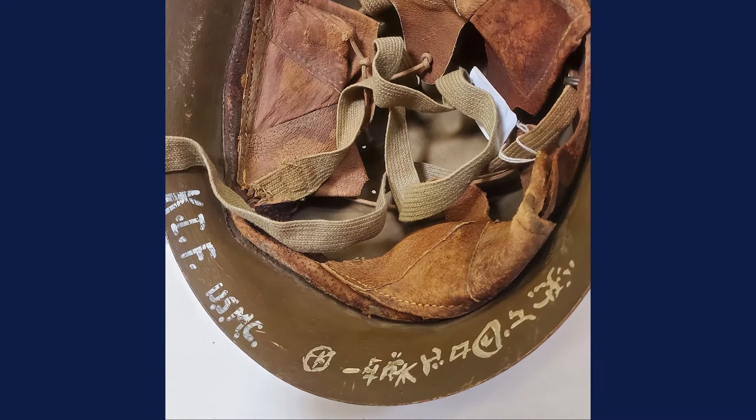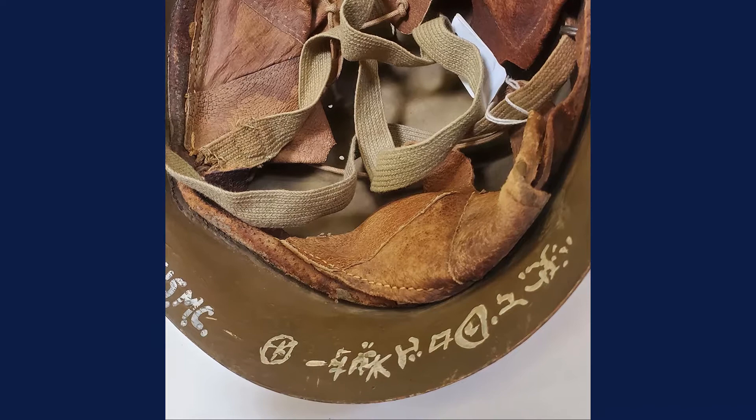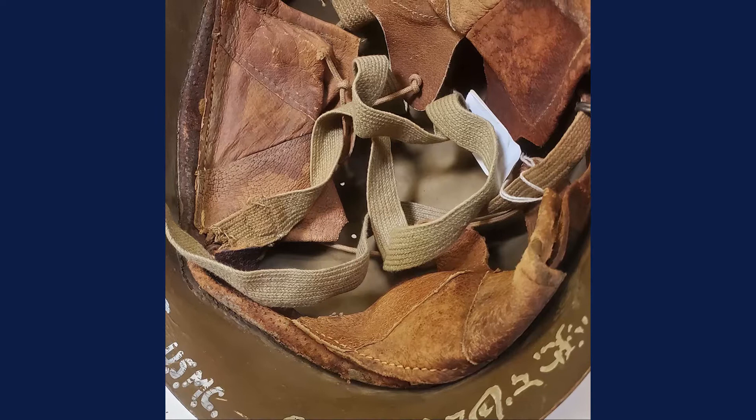On the inside we have the name of the Japanese soldier who wore it, and it's also got its complete liner and chin strap, which helps add to the value as well.